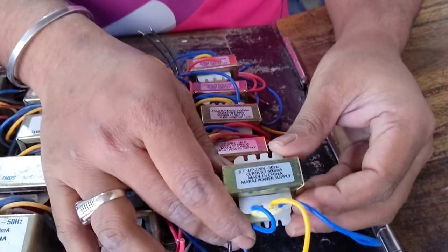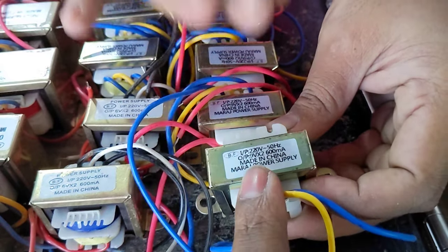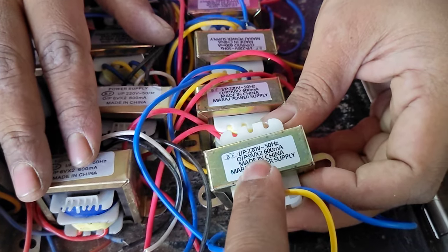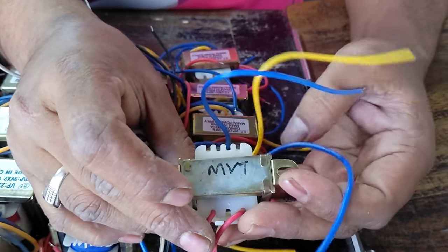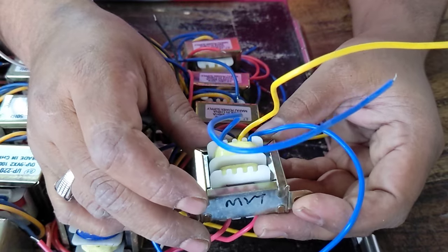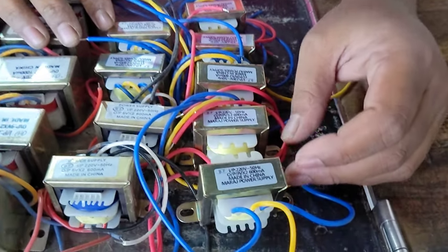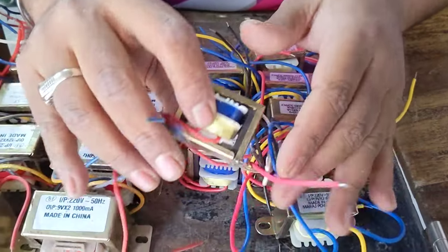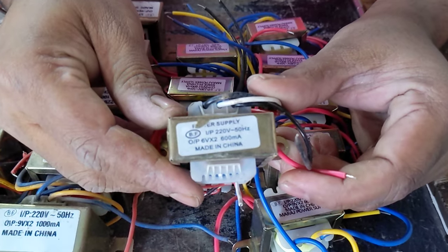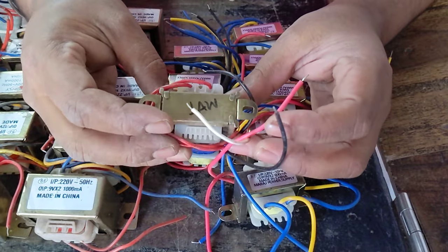This is 9-volt, 600 mAh. This is an original China adapter — 9-volt, 600 mAh. What price is this? This is 100 only. If you comment, please see the video. This is 100.